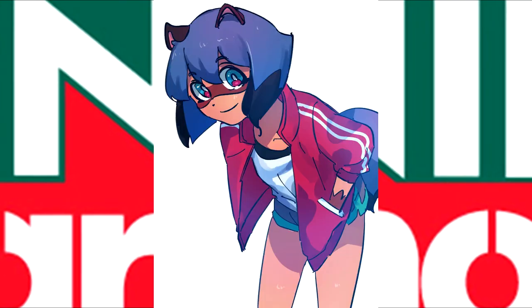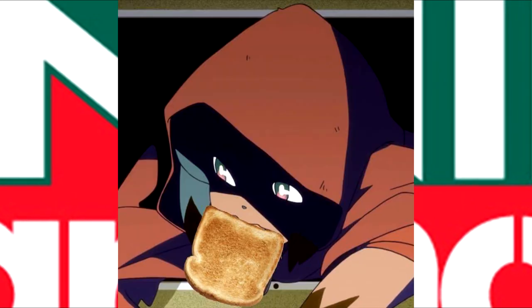If you find a better Tanaki Machiru at a competitor, we'll beat it by 10%.